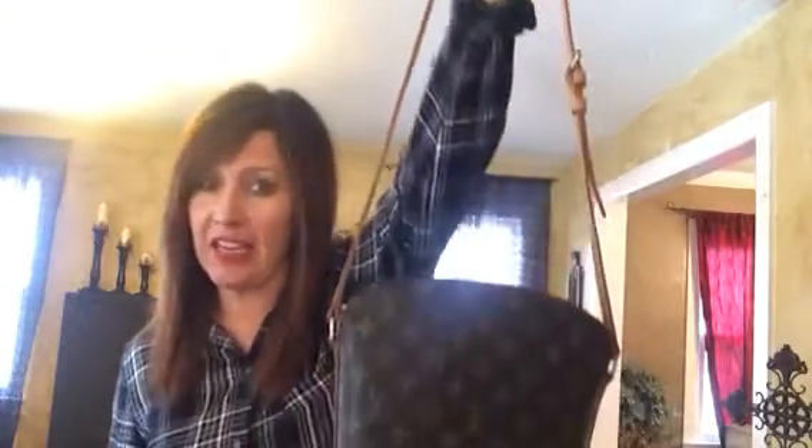Hi guys! Happy Spring Break! I hope your week off is to a great start. Today I'm coming at you with a review of this cute little crossbody that you may have seen.